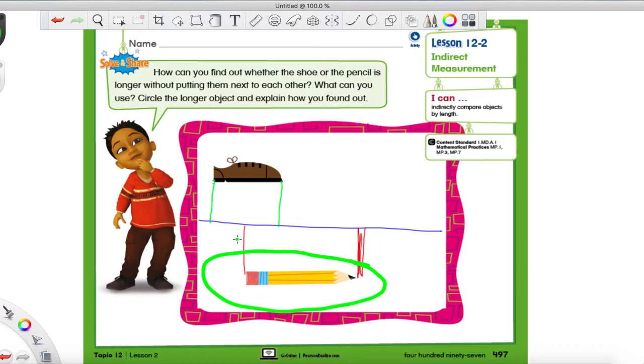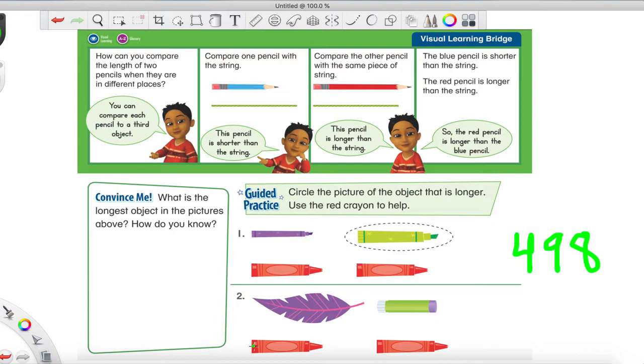Everyone, we're now on page 498 — just turn to the next page. I made sure I wrote it nice and big just in case. I'm going to explain number one and then you're going to do number two on your own. As always, they tend to make the guided practice a little easier than the original page — we're not going to argue, we're just going to enjoy it.